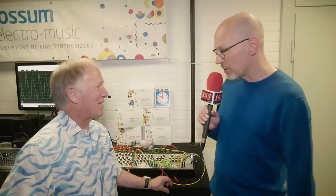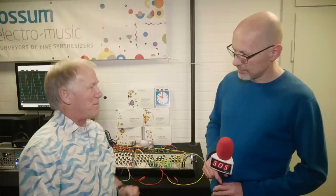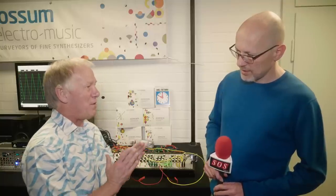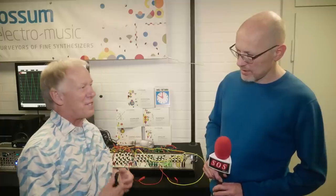Well, excited to see your new products, which you're exhibiting for the first time. One of them rejoices in the title of the Panharmonium. So Panharmonium is just a crazy idea that Bob Bliss, our programmer — and he's also the author of the EOS operating system for those of you emulator lovers — Bob came up with this great idea of doing an analysis and then re-synthesis engine, and as the product evolved, it just turned into this amazing creature.